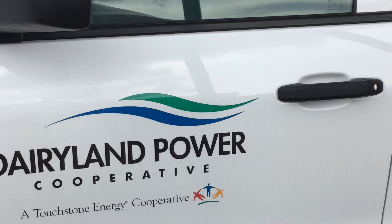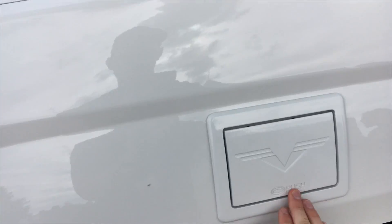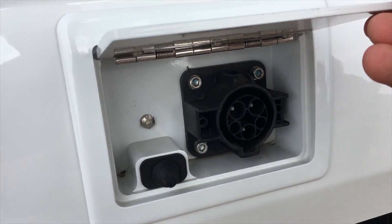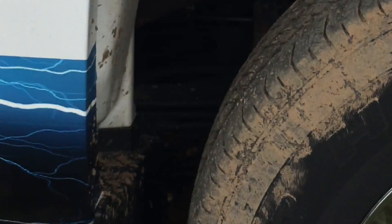They had the Ranger electric trucks also, back in the early 2000s. I saw one or two on eBay. Battery pack down there.